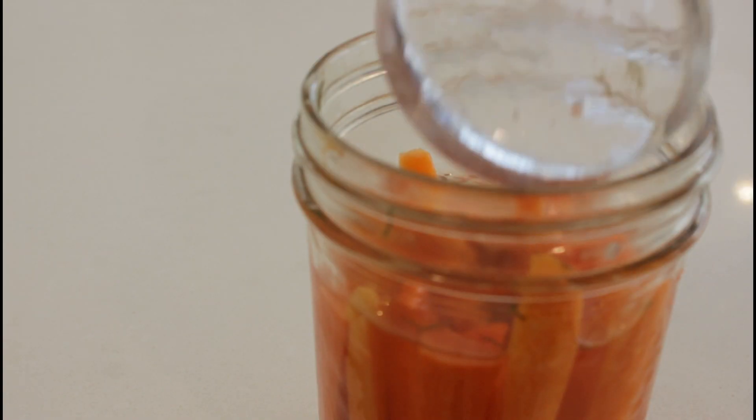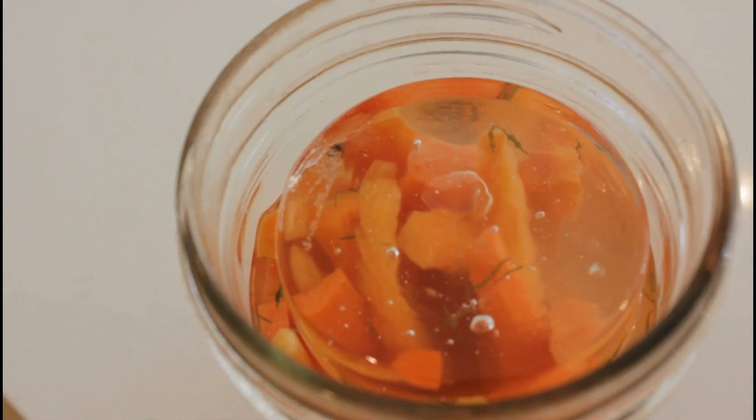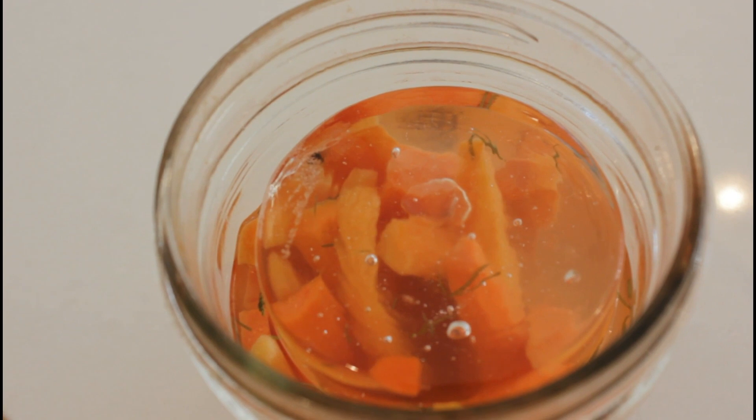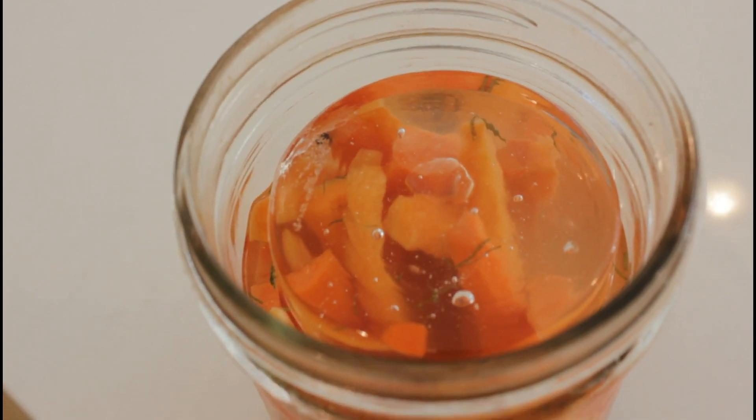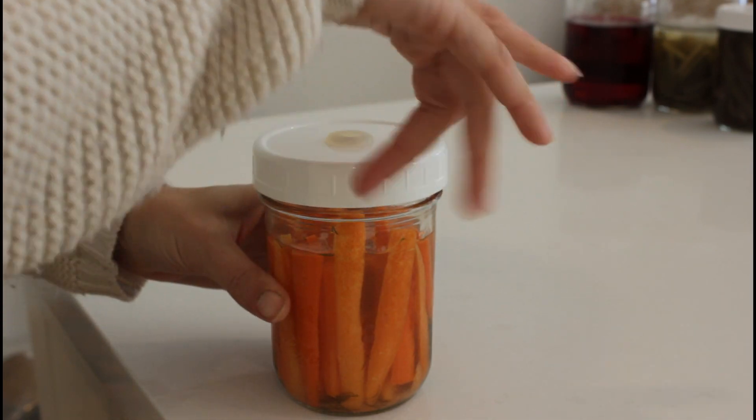So how do they work? You can either buy the airlock, the stone, or both. I personally choose to use both, but you don't have to. The stone is great because it will weigh all of the vegetables down underneath the brine. One of the issues I've certainly come across is when things float up to the top — that is when things can go wrong. So if you can keep all the vegetables below the brine, which the stone does, then you can oftentimes prevent mold with that alone.